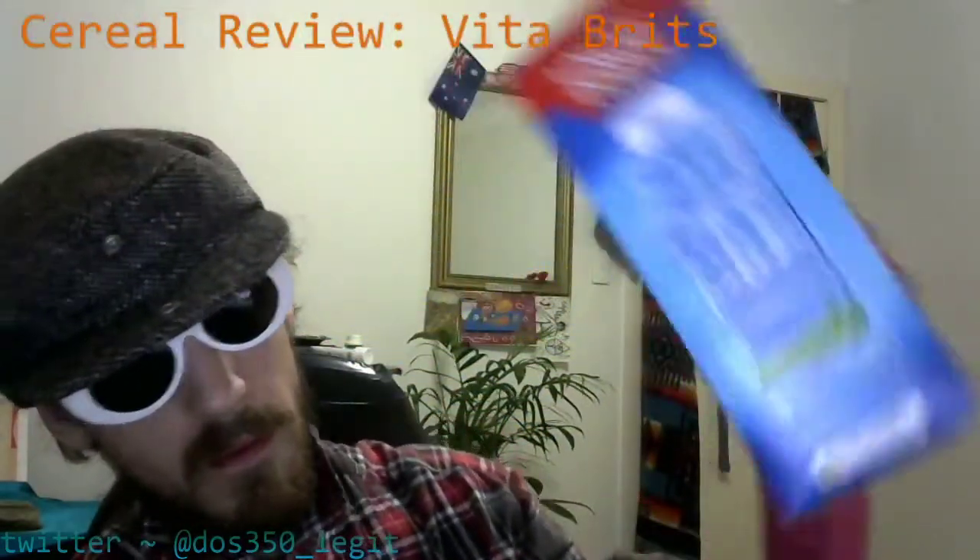Now we're gonna do the data section. But before we do that, we're gonna jump back to the health star rating — it was 4.5 stars. That's a big tick. I don't really care about the breakdown per 100g. I know it's good for me.